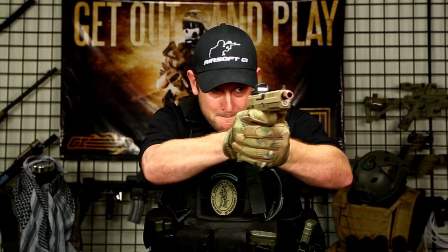Well, without further ado, let's see how this shoots. I'm not going to shoot in the studio, guys. Come on, be realistic. Or maybe I am.